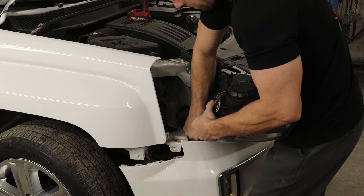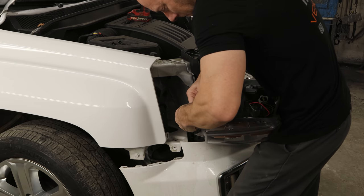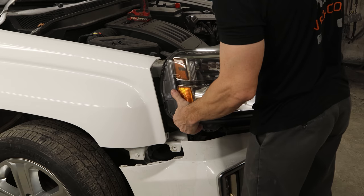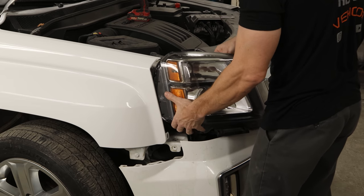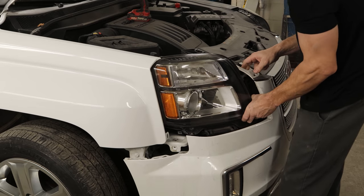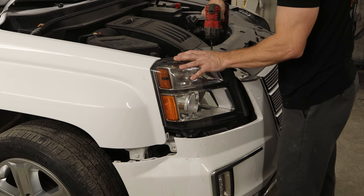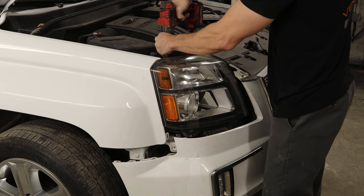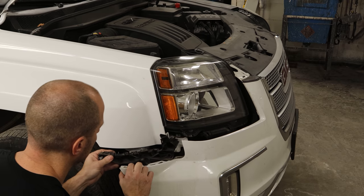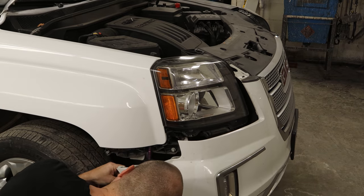First thing we're going to do is throw the headlight back in. I always like to get these out of the way — I'm always afraid I'm going to scratch or break them when they're sitting in the car. So we'll get it in the car where it's somewhat safe, plug it in, just set it in there, tuck it in behind the bumper and bolt it in. Now hopefully nothing will happen to it. We'll put the bracket in for the bumper, which also holds the bottom of the headlight in, and bolt it in.